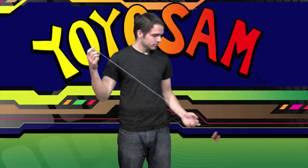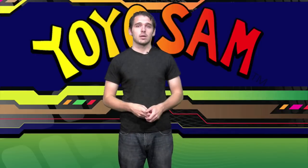Like so. It's a hard trick to learn and takes a lot of practice, but it's a great trick and your friends will be really impressed. That's called a suicide and I'm Sam with Yo-Yo Sam.